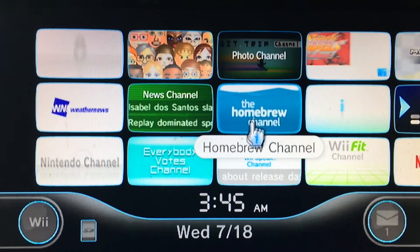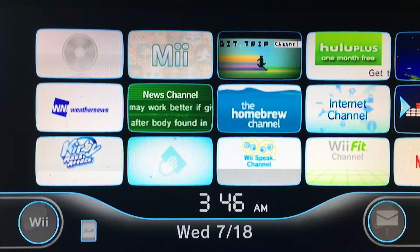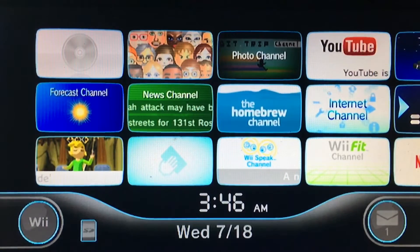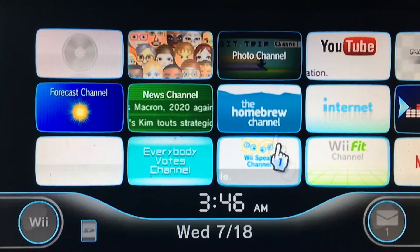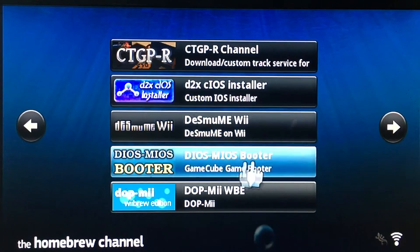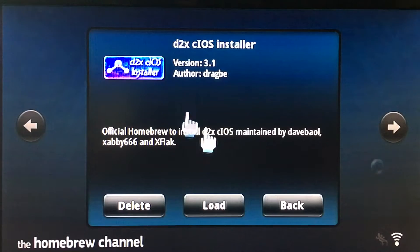What you're gonna wanna do is go to that link in the description below. You're gonna have to go to your desktop and install the D2X. Click that D2X installer on that website in the description below. Then you're gonna have to extract the installer and put it on the apps folder of your SD card. Then insert your SD card into the Wii and launch the Homebrew channel. Once you are here, focus on the D2X Installer — it's right there. You're gonna wanna click load.